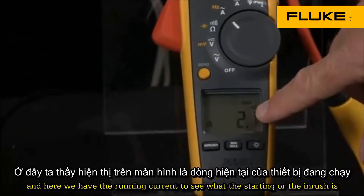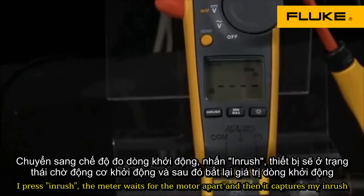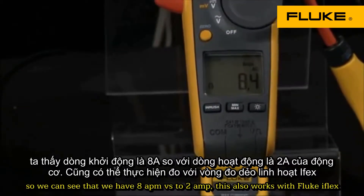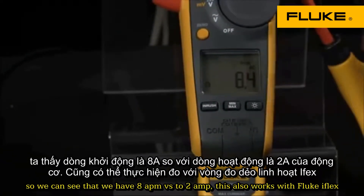To see what the starting or the inrush current is, I press inrush. The meter waits for the motor to start, and then it captures my inrush, so we can see that we have 8 amps versus the 2 amps. This also works with the Fluke iFlex,